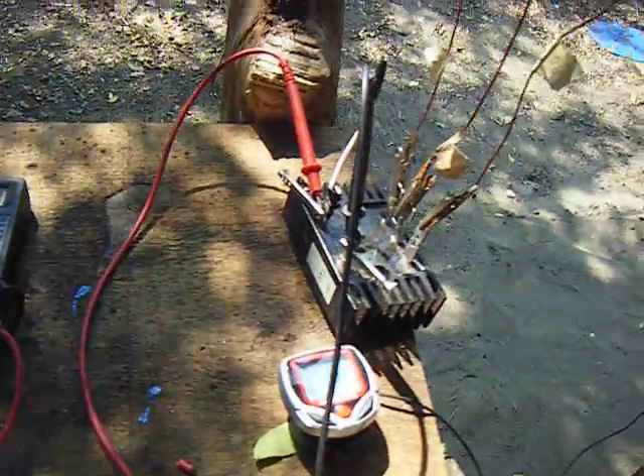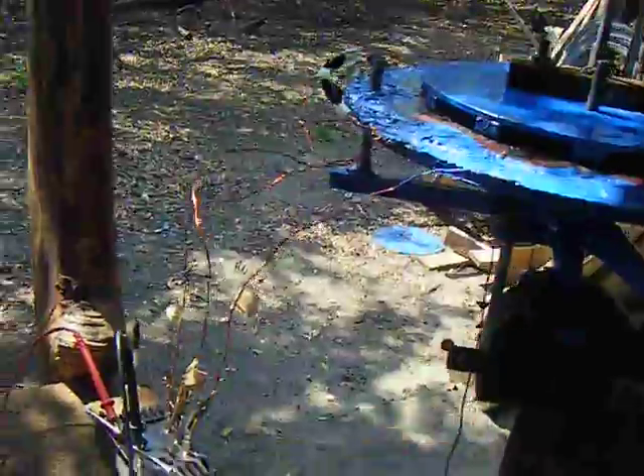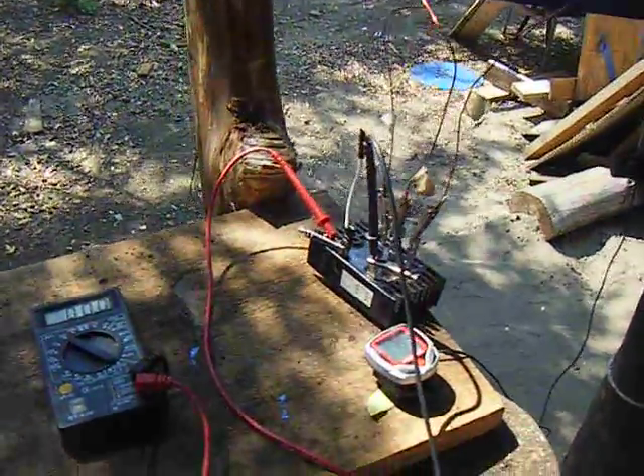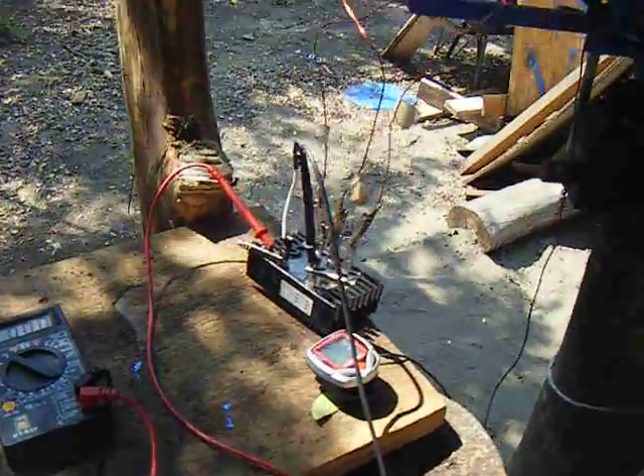The cut-in speed — the speed at which the alternator reaches 12 volts — is a very important variable when it comes to renewable energy utilization. And this is a very low RPM generator, as you'll see in a second.